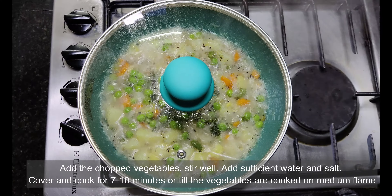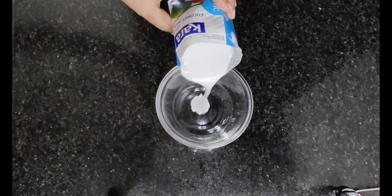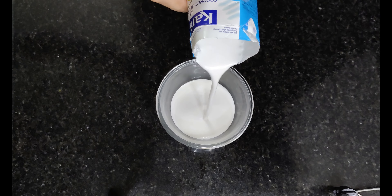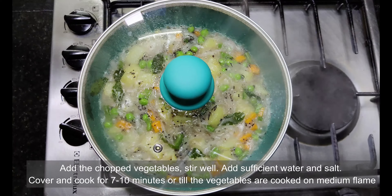If you like my videos, do subscribe to my channel Cook Bake Repeat. Also write to me if you want me to post any particular veg recipes. Here is the coconut milk — thick and creamy.